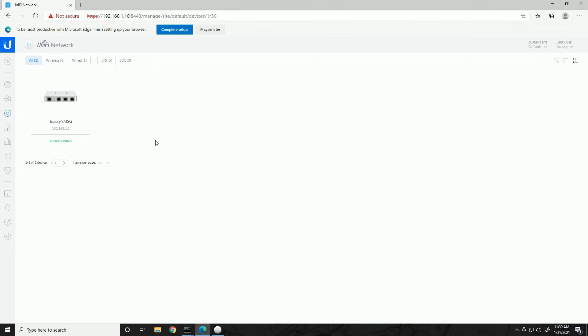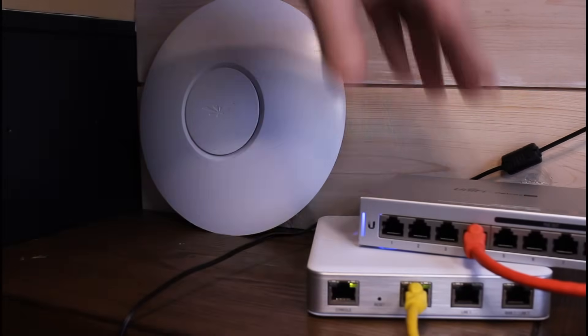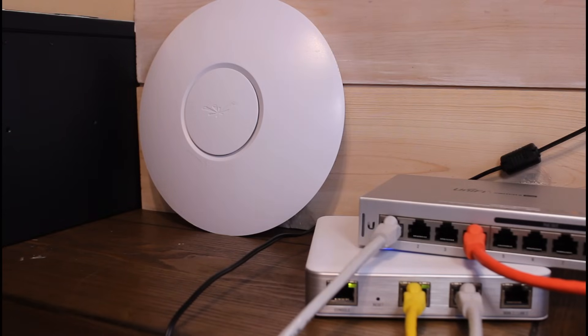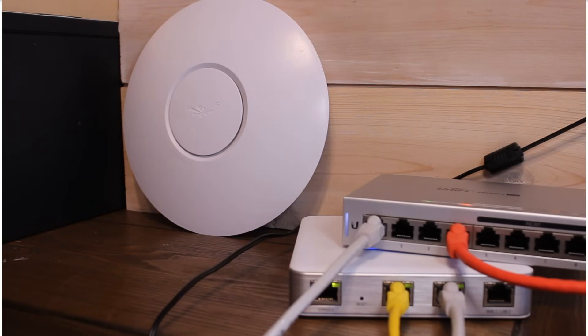Our security gateway is still provisioning with all the changes we made. Once it's done, we'll connect the switch. Now that provisioning is complete, I'm making connection changes: I moved the computer's red cable from the LAN port of the security gateway to port 4 of the switch, and connected an uplink between the security gateway and port 1 of the switch. So now our security gateway is on port 1 of the switch, and our computer is on port 4, since we don't have the smaller switch connected yet.